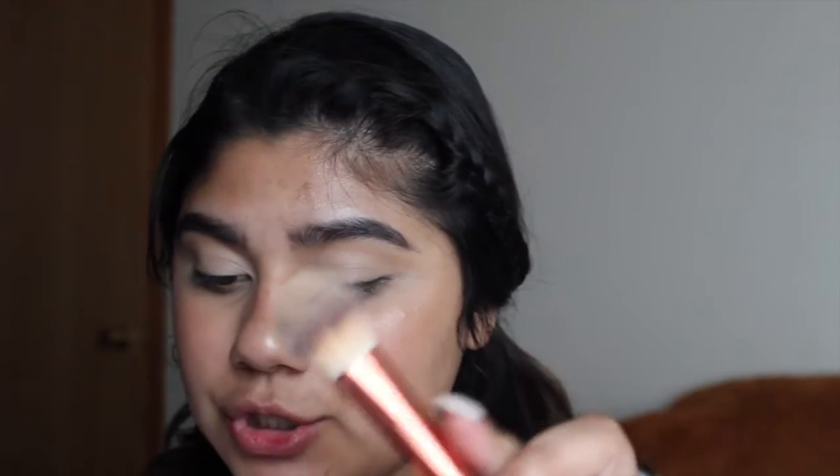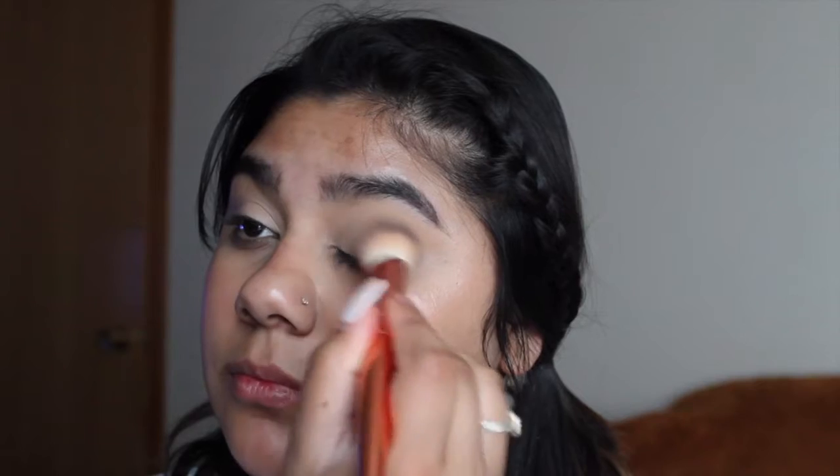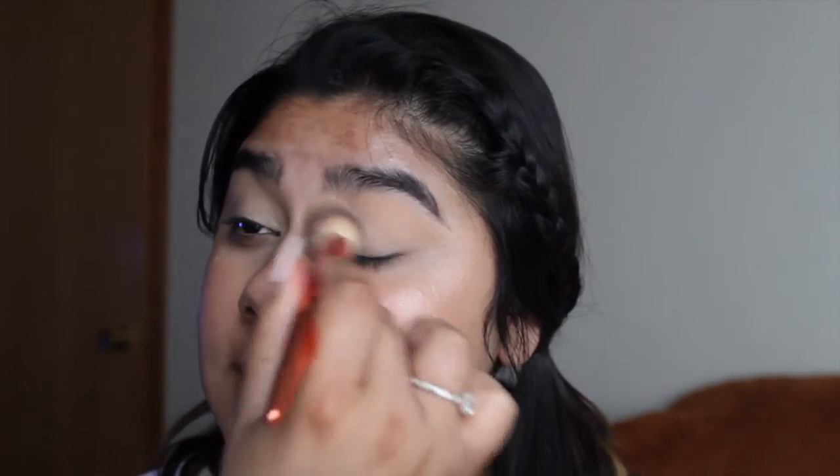Then I'm gonna go with my Alamar brightening brush and I'm going to put some setting powder. When you set your concealer with any powder, it is easier for your eyeshadows to blend. So I really recommend you set your concealer so it blends well.